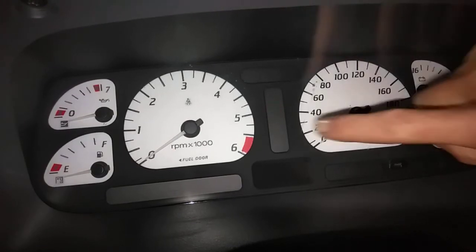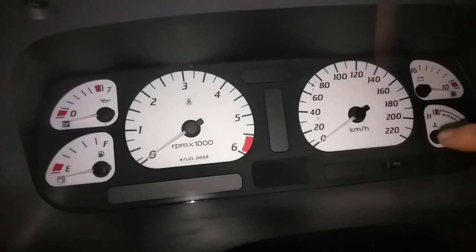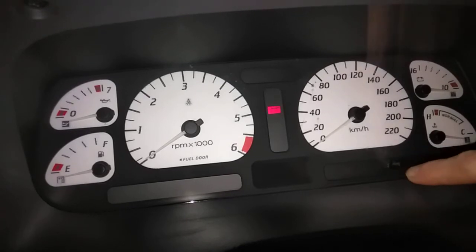This is how to get your diagnostics display between your rev counter and your speedo there. What you want to do is hold the reset odometer button for 10 seconds. Straight after 10 seconds, keep your finger on there, turn the reds on the vehicle - don't start it.